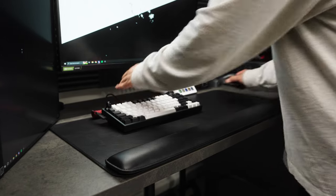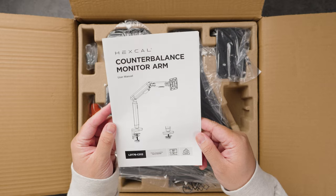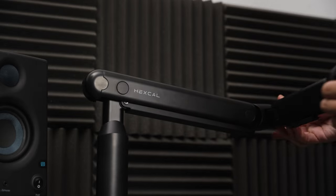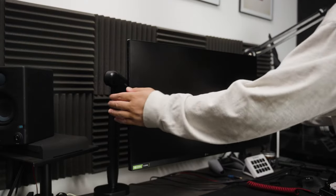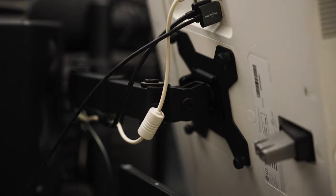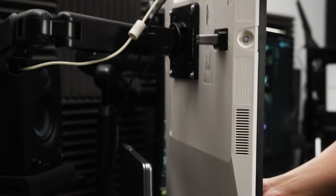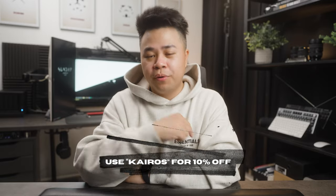The Hexcal desk mat isn't intended for gaming, but I can easily swap to my other mat when needed. Hexcal's monitor arm is built with quality materials, making it look and feel premium. Setup was simple — clamped it onto my desk, routed my cables through the cable management system, and once set, it doesn't feel like I'm breaking my monitors when making adjustments compared to the other mount. More importantly, I can easily switch the orientation of my monitors individually without any difficulty. If you're interested, I've linked Hexcal's website and you can use the code Kairos at checkout for 10% off.